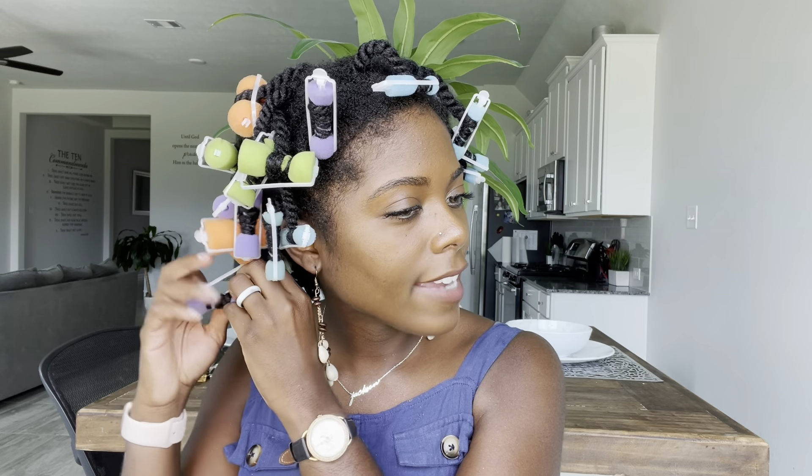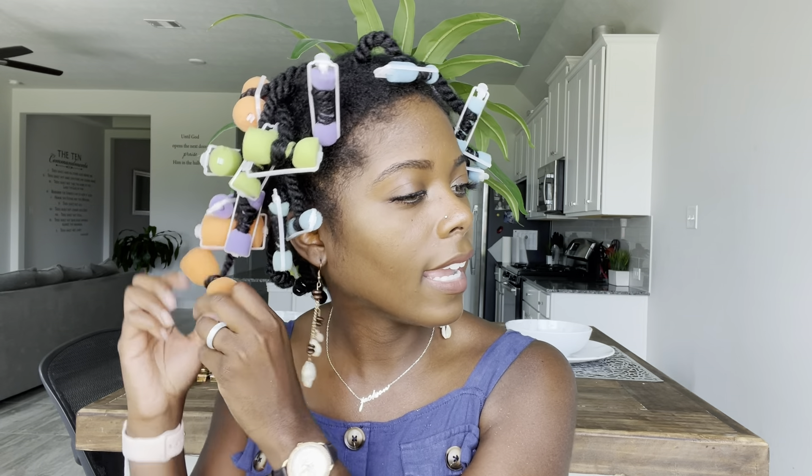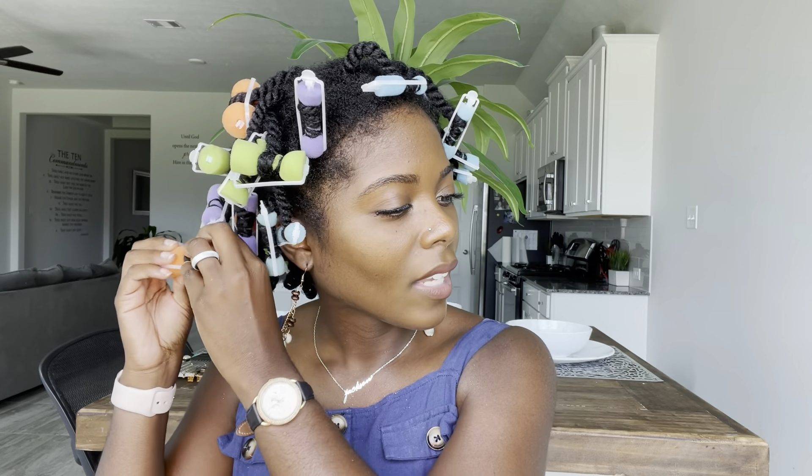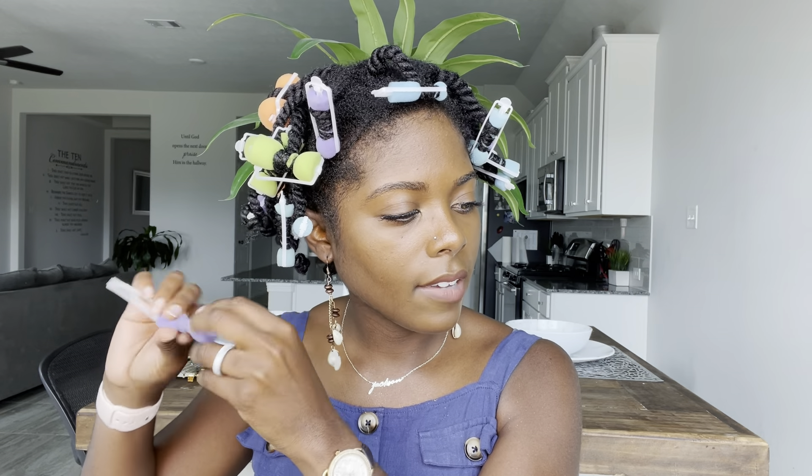So I tried a Bantu knot out. I don't think it came out that great, but I will go ahead and share that video with you guys. I was really just trying something new — I had never really done it. I had seen a lot of girls say that doing Bantu knots is kind of hard. So I didn't have a lot of expectations, and I realized that it wouldn't be one of the styles I'd be going for.